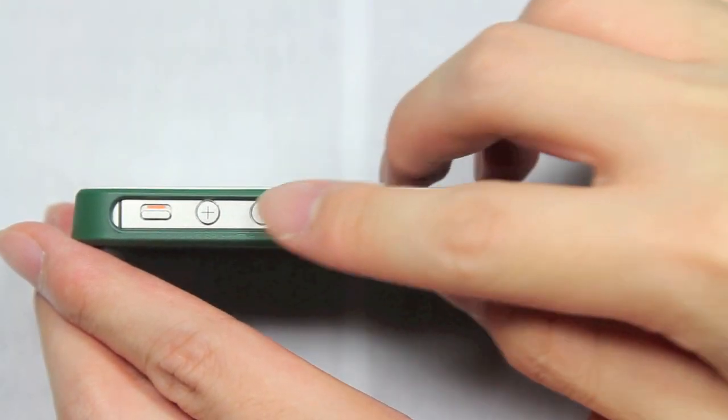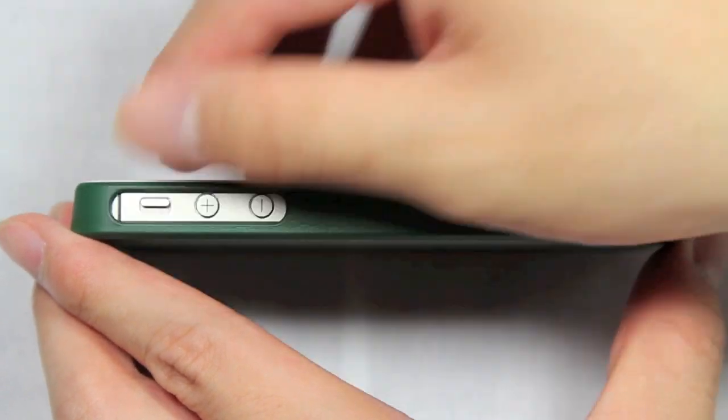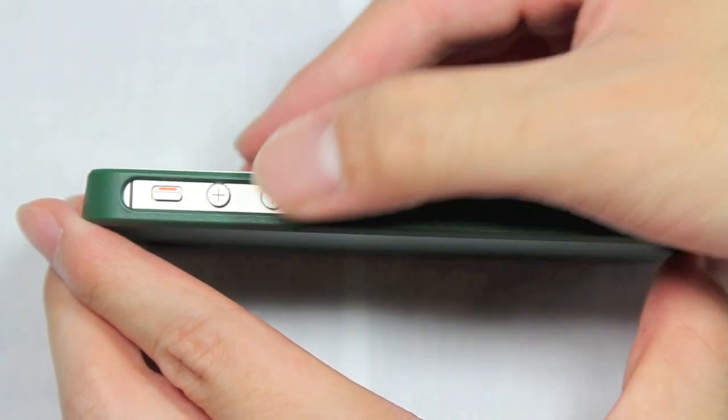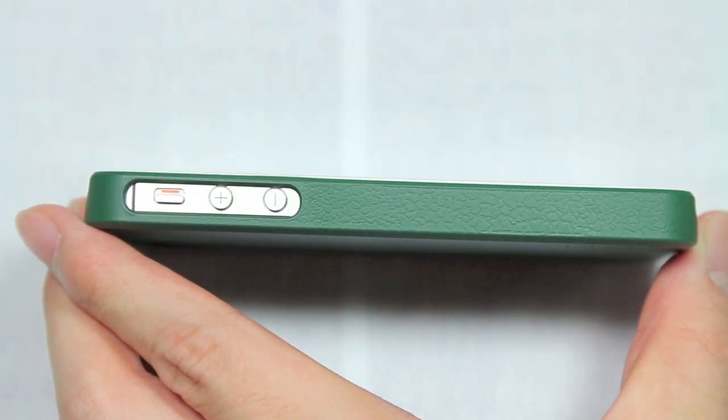Taking a look at the side of the case, you will notice there's a nice large cutout for three features: the silent ringer switch, the volume up, and the volume down buttons. All these things are very easy to access, which is a very good thing.